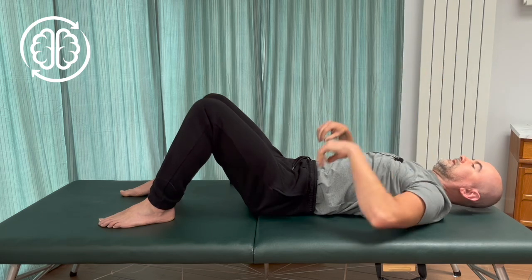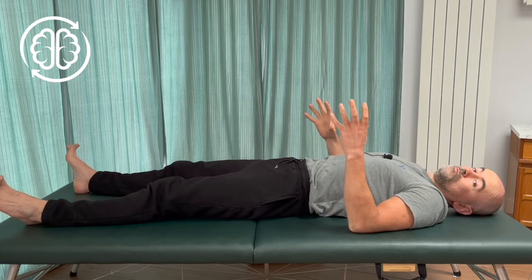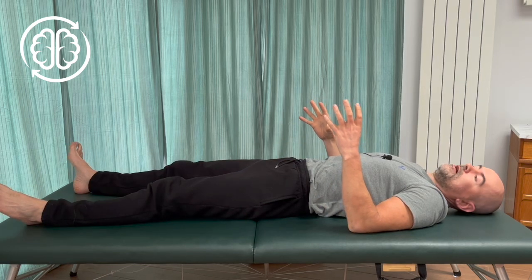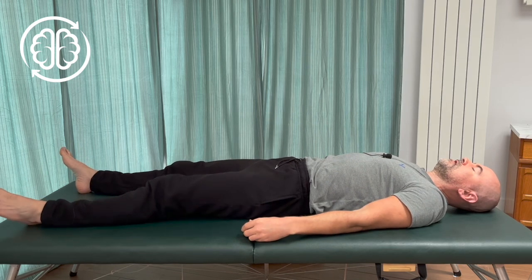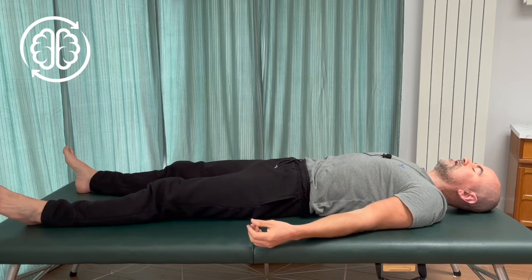Now lay out flat and see what you've got. Having worked with the shoulders and the neck in that way, now that you're back laying out flat, that should feel quite a bit more comfortable through between the space between your shoulder blades, the backs of the shoulders, the arms, and even into your neck. Everything should feel nice and loose.